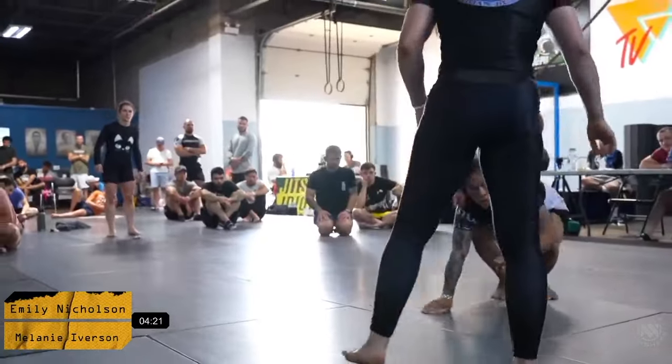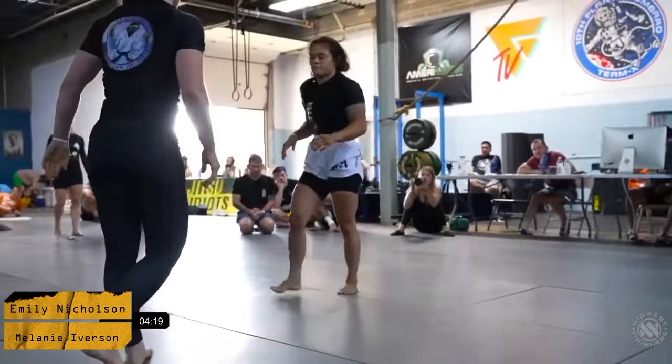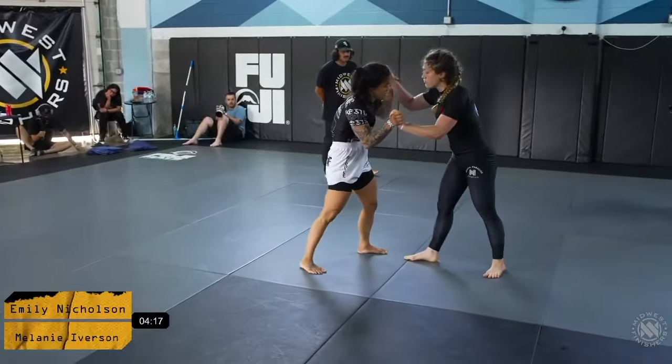Mel's left elbow is clear and she does a really good job of trying to pull around to the back, with Emily defending well. It's a good fight between these ladies.